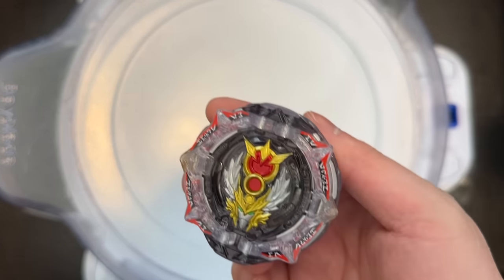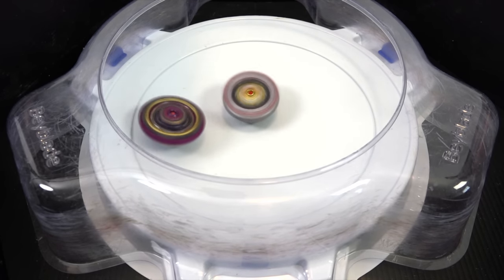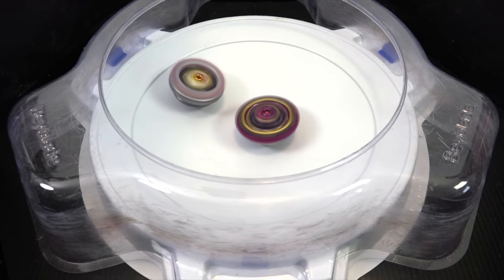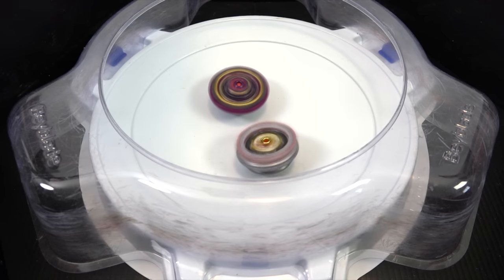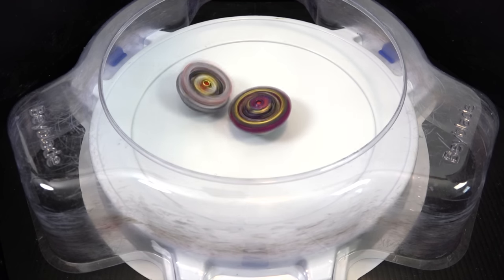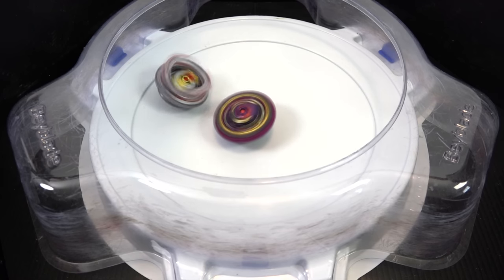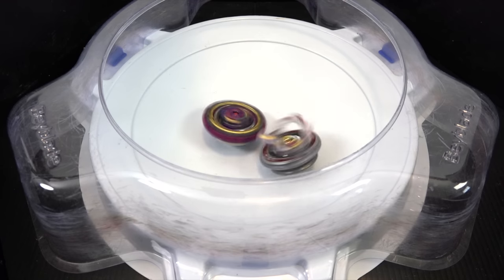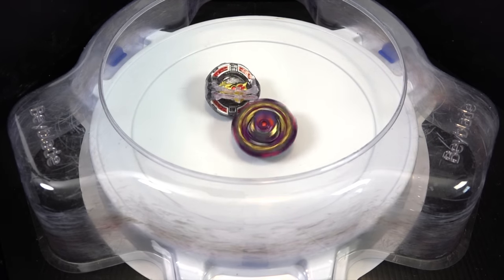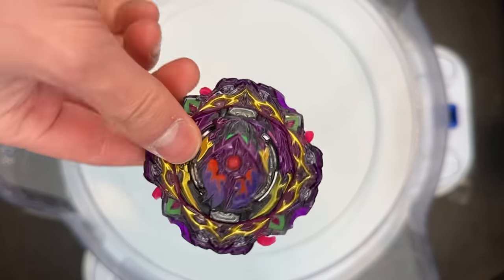I'm about to end that streak. Greatest Raphael. Three, two, one, shoot! I have a stamina tip for the driver, the most consistent driver. Come on, ability, activate. This might be the only bay I can win at this point. He took down Greatest Raphael! The barricades were holding me back. This combo is insane.